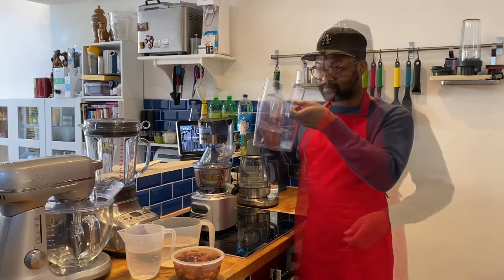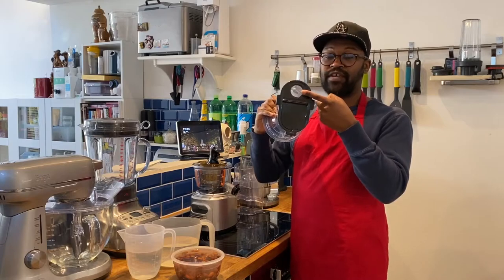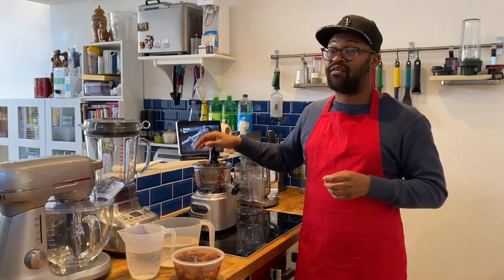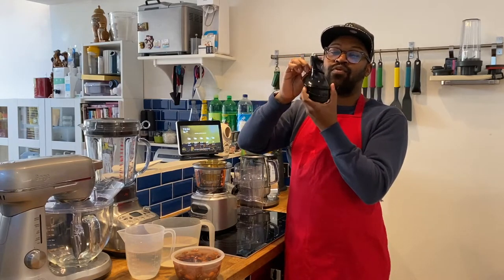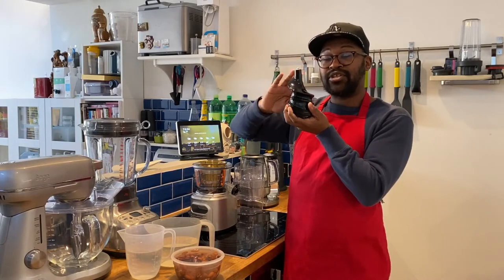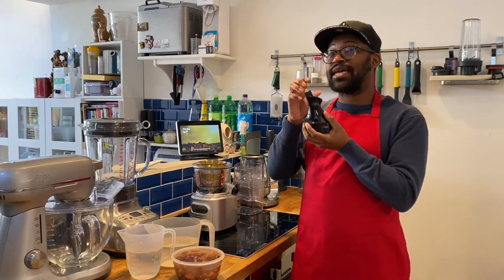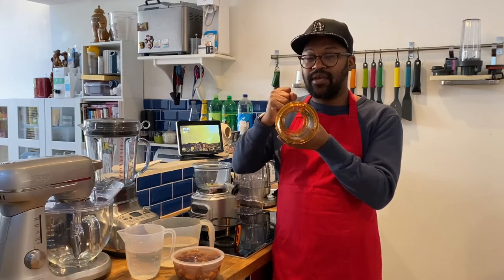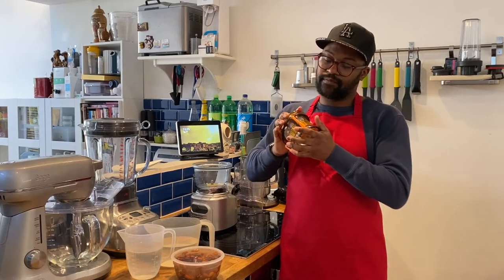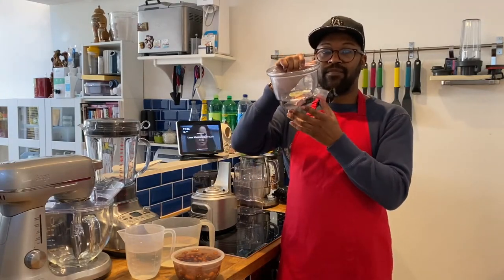Inside the juicer, the main part is the auger. It spins around and has grooves all around it which help push the fruit and vegetables down. It's quite heavy, which is where the power comes from. You also have a mesh basket with grooves inside that help break up the fruits and vegetables. This reduces foam. Then there's the base — pulp comes out of one side, juice from another, and there's a stopper to control flow.